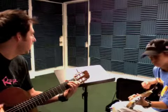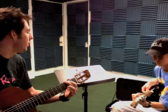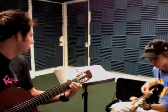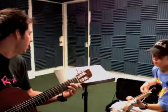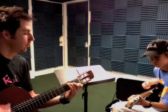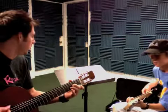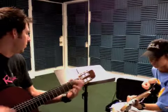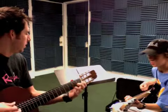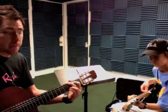And I'm going to raise a new part: D minor. One, two, three, four. G, two, three, four. C, two, three, four. A minor. Same thing again: G, C, D minor. G, C, A minor. D minor. G, C.